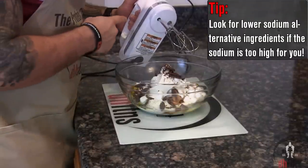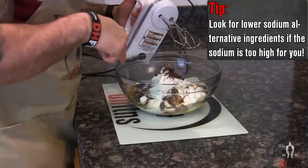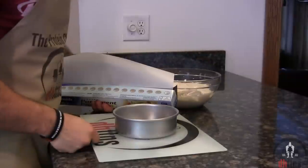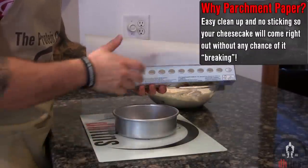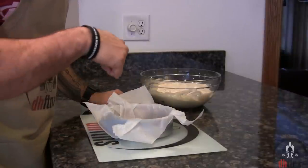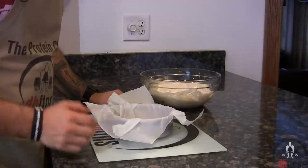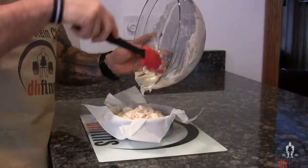Go ahead and mix everything together. If you have a hand mixer it'll make things a bit easier — I do post a link in the description to the exact one I'm using. Preheat your oven to 325, then line a six by nine inch cake pan with some parchment paper. I also post a link to the exact pan I'm using — it's only around $8 shipped and great quality. Now add your mix into the pan.